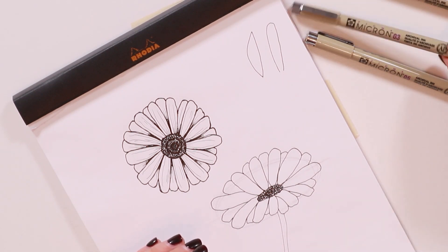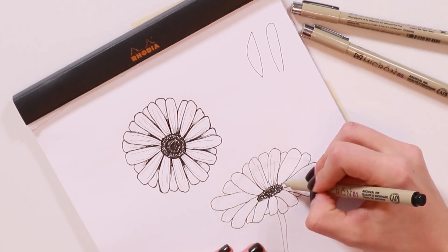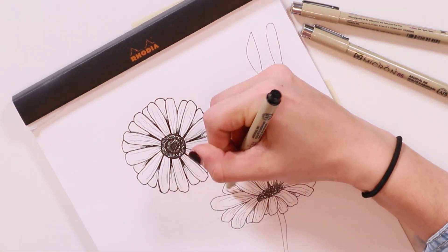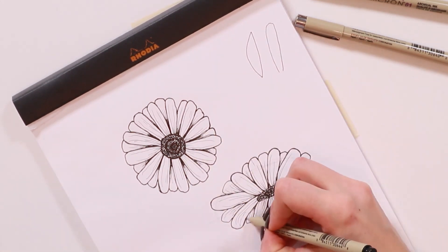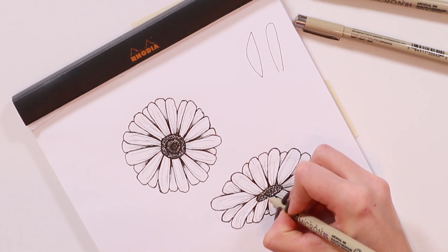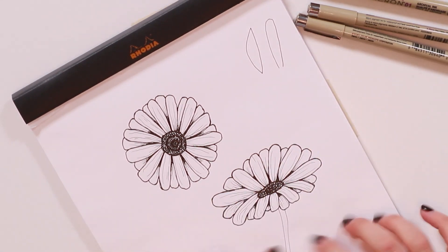Now take the size 01 pen and do the shading lines the same way as the first daisy. Remember with petals that are bending down, curve your detail lines to the sides to follow them. Then do the same thing again with the size 05 pen — go around each petal, add detail behind where the petals overlap, and go around each of the ovals in the center to add dimension. Finally, erase your pencil, and that's it for your side-view daisy.